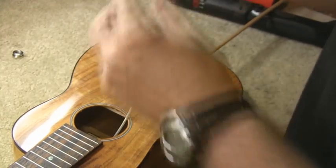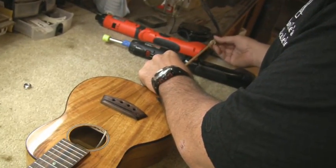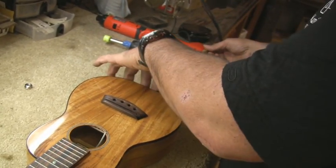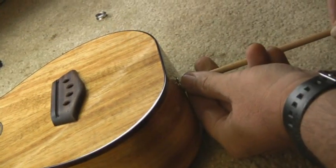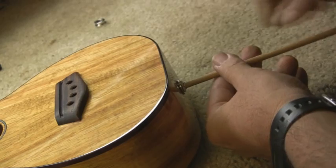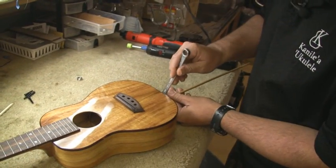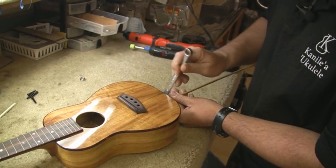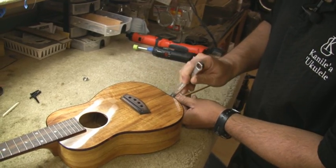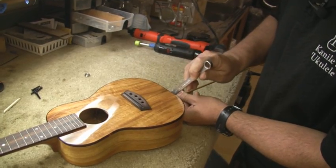Now we'll go ahead and replace our washer and 13-millimeter nut to help secure the end pin onto the back of the instrument. We don't really need to give it the gorilla-grip tight — just make it nice and snug so it doesn't damage the instrument or any finish on the instrument.